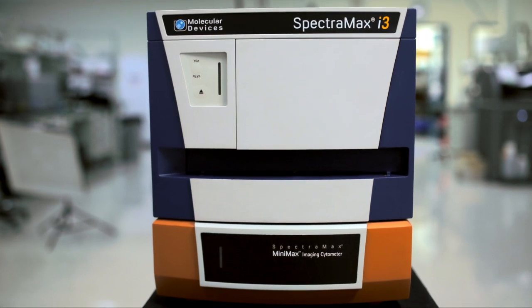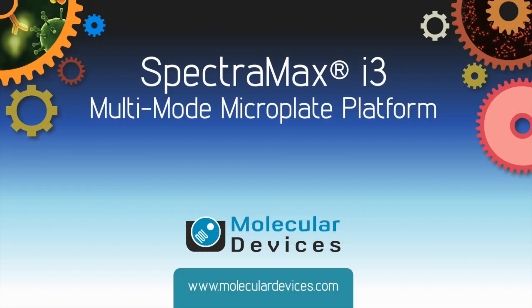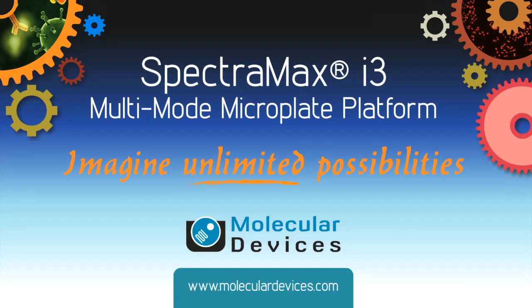Imagine the SpectraMax i3 platform in your lab today and begin to realize just what this system will bring to your research.